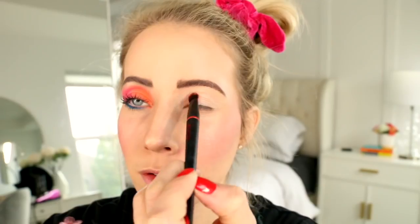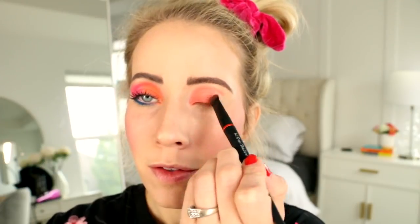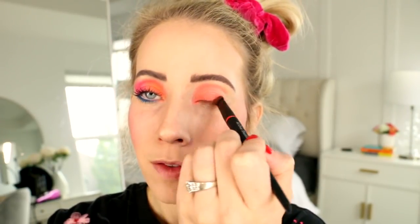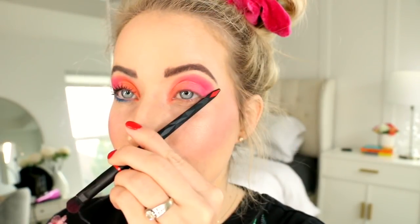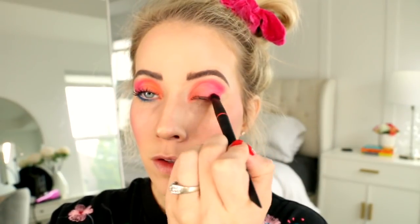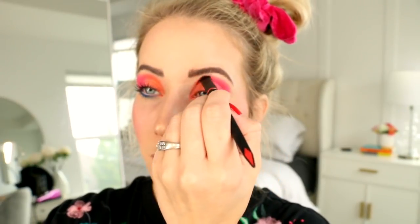We're going to pack on the orange and sweep it to about the middle of our eye. Then clean off your brush and we're going to pick up the hot pink color and sweep it from the middle to the outer corner of our eye. You can see I'm using this angle as a guide — you're going to basically end it where you would draw winged liner. Just make sure that this color is really bright and bold, so pack on as much as you need.